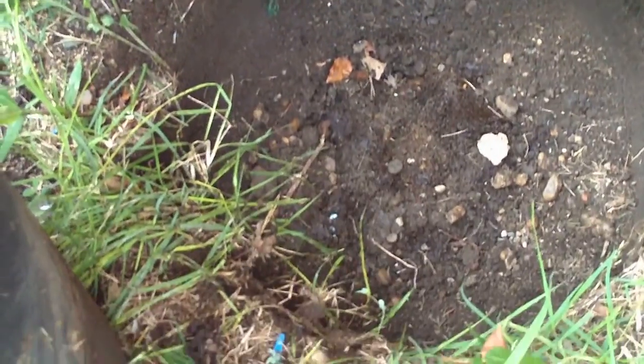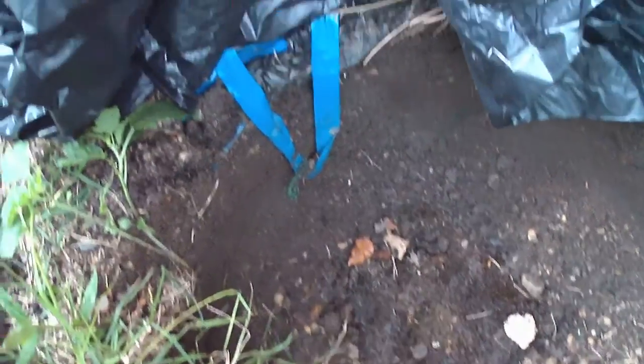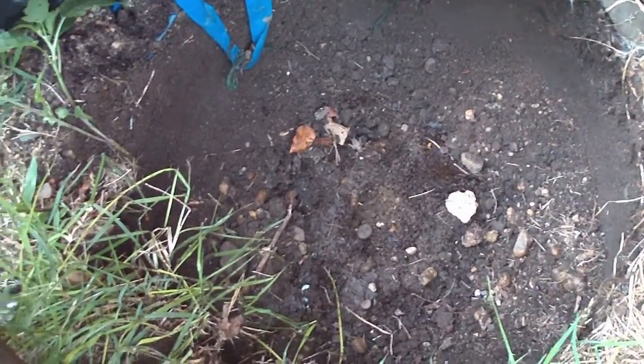There's the base with the depression into which the bottom of the composter sits, forming what is essentially an airtight seal around the bottom — or at least an air-restricted seam. And this is what we have.